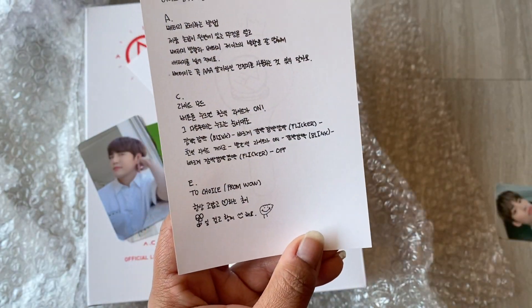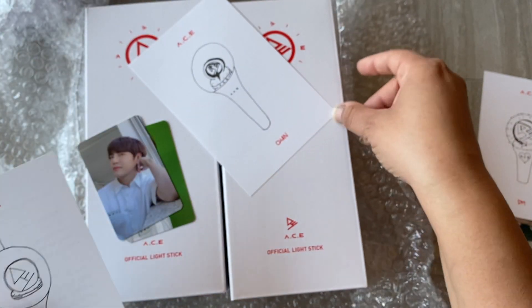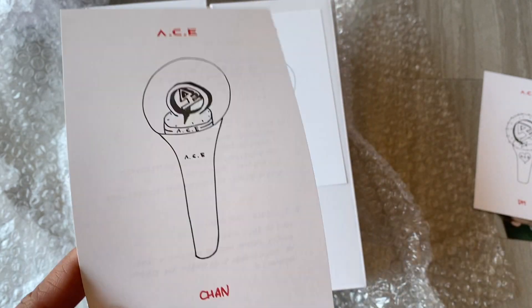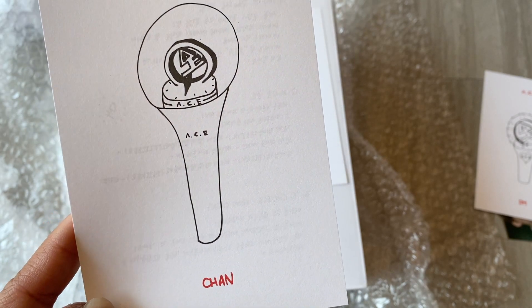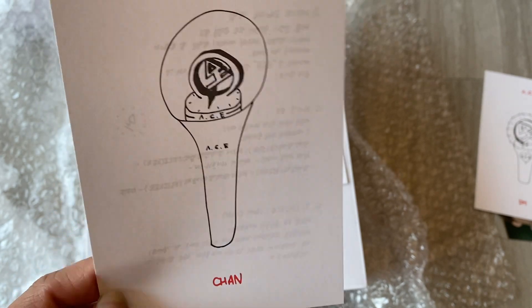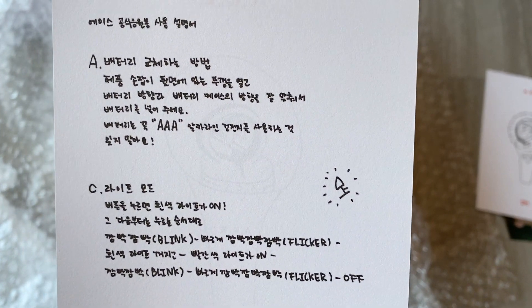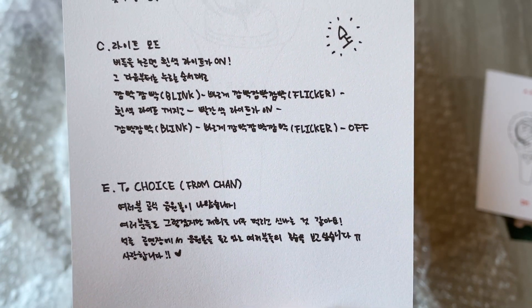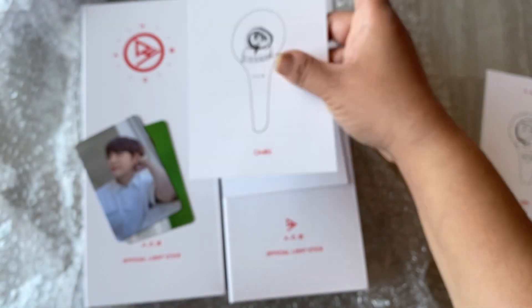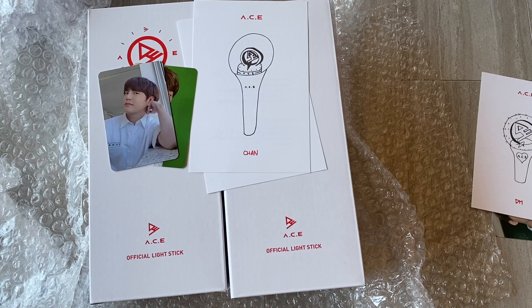And then one drawn by Chan — wow, he put a lot of detail into his! His message is written really small. I'm gonna keep all of these together because they're actually not for me, but since I had them in my possession I wanted to take a little peek.